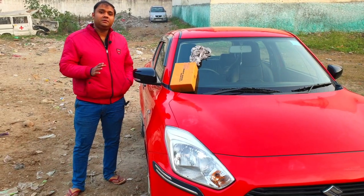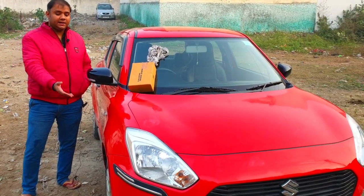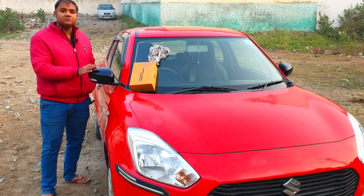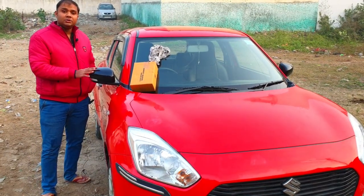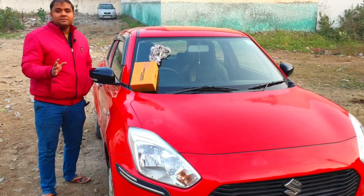I am standing with my Swift, which is my base model. I have an indicator here and there is a side mirror indicator. I have made it a side mirror indicator, and I think making a side mirror indicator costs approximately 1,050 rupees.